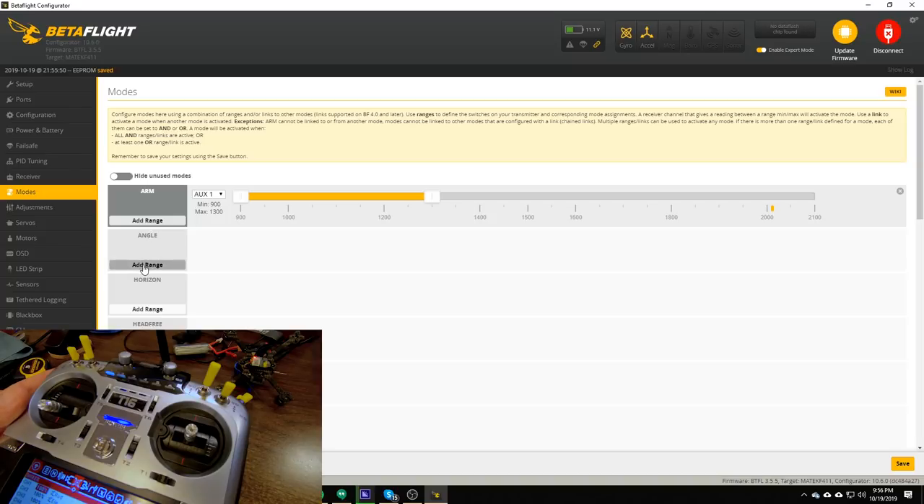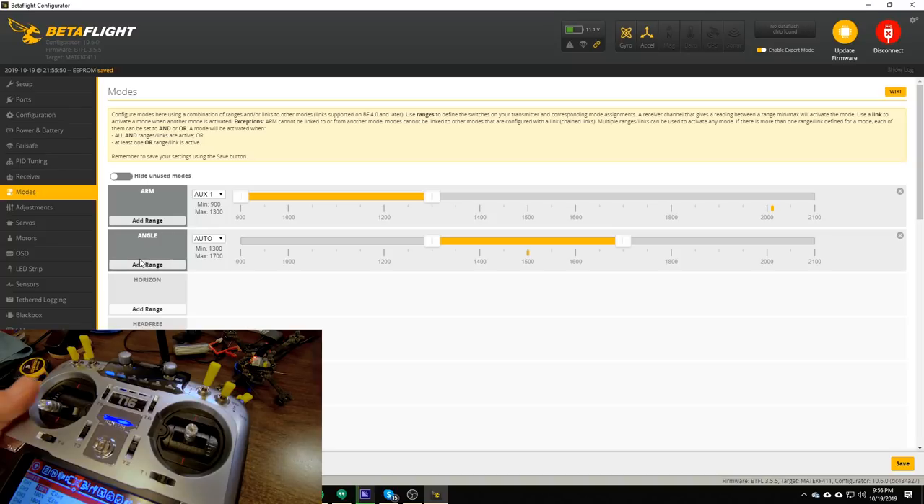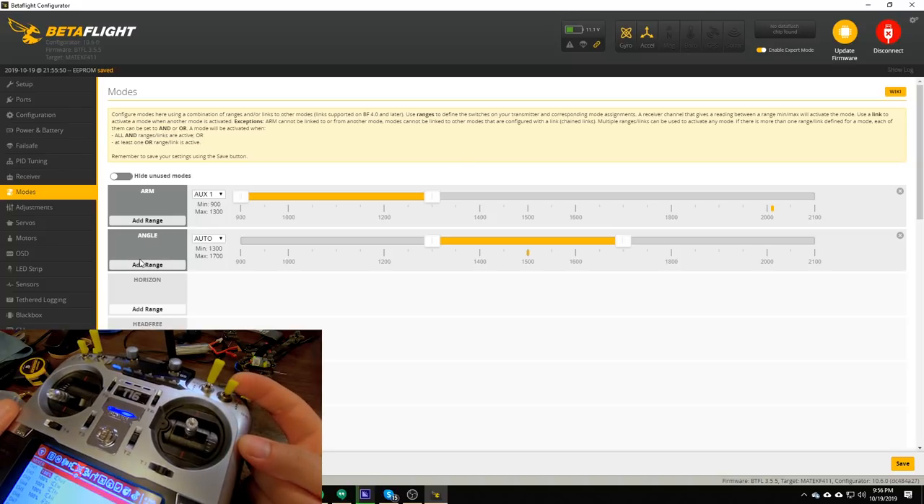That is how you set up aux modes — very simple. We can do that for all the other aux modes we're going to use. Angle mode is what causes the quadcopter to auto-level. If you want to fly in auto-level mode where centering the sticks levels the quad back out — similar to a toy quadcopter or a DJI — you'll need to set up angle mode. To set that up, hit add range. The switch I prefer to use for angle mode is the front-right three-position switch — that's just where I've always put it and my muscle memory is trained that way.